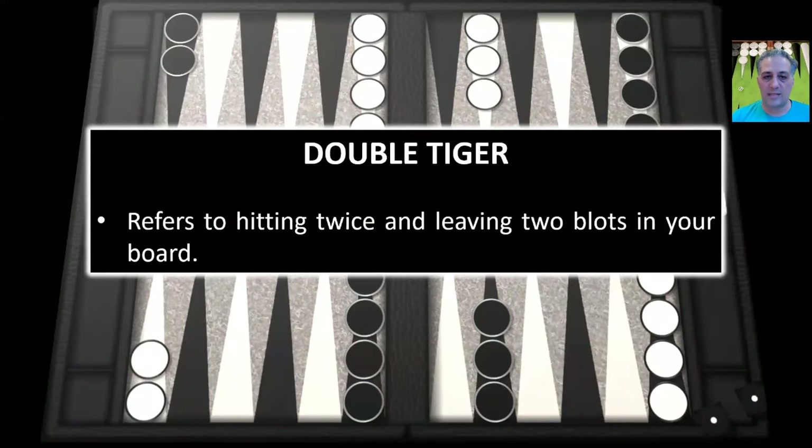The first thing we're going to discuss is double tiger. This term was coined by my good friend Michihito Kageyama in his outstanding book Opening Concepts. Double tiger refers to hitting twice and leaving two blots in your board. Michi really likes talking about animals, and it's actually a good way of giving names to certain plays that makes things much easier to remember. So basically you're hitting two blots, putting two checkers on the bar for your opponent, but you leave two blots in your board. We're going to discuss when it's correct to make the double tiger play and when it's not.